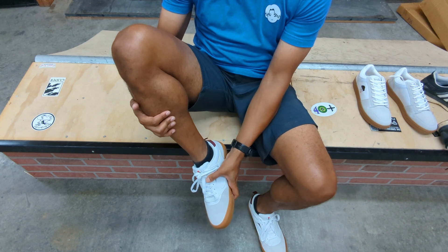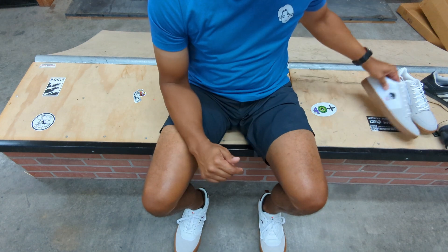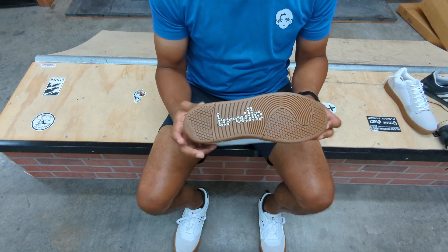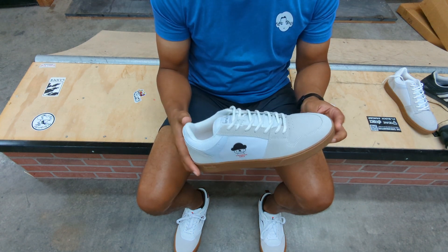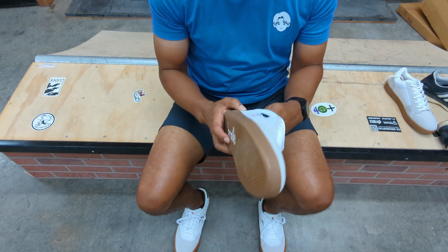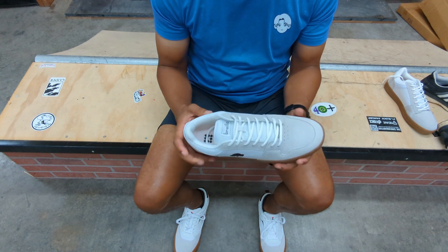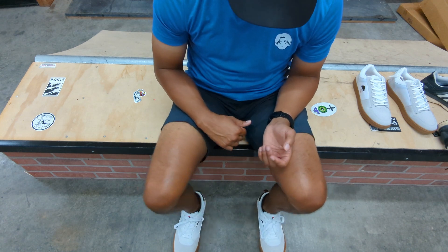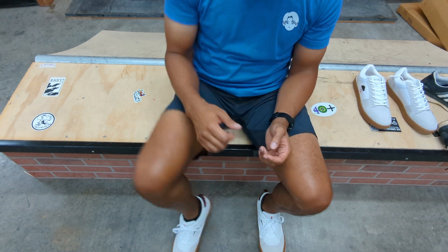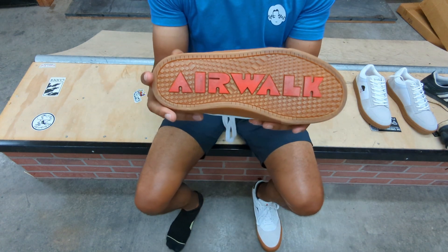One thing I noticed is that they're very large. I wear a 10 and a half and these are a 10 and a half. Comparing them to these Braille Progress Daily shoes — they don't sell half sizes so I purchased a size 11 — the Airwalks feel bigger than the size 11 Braille shoes.